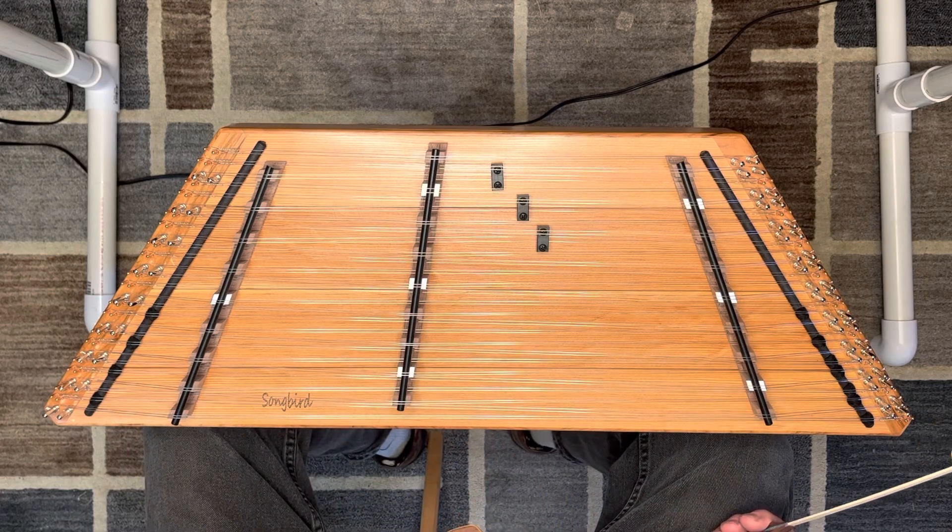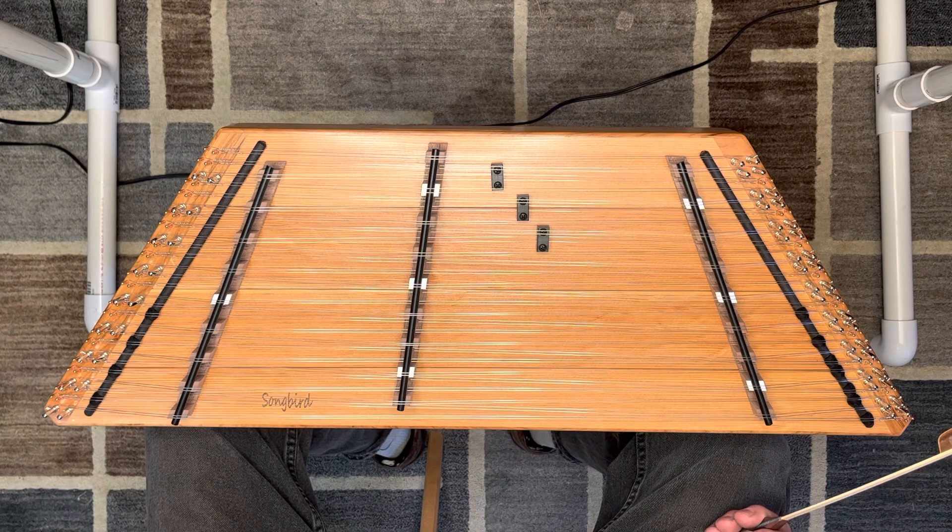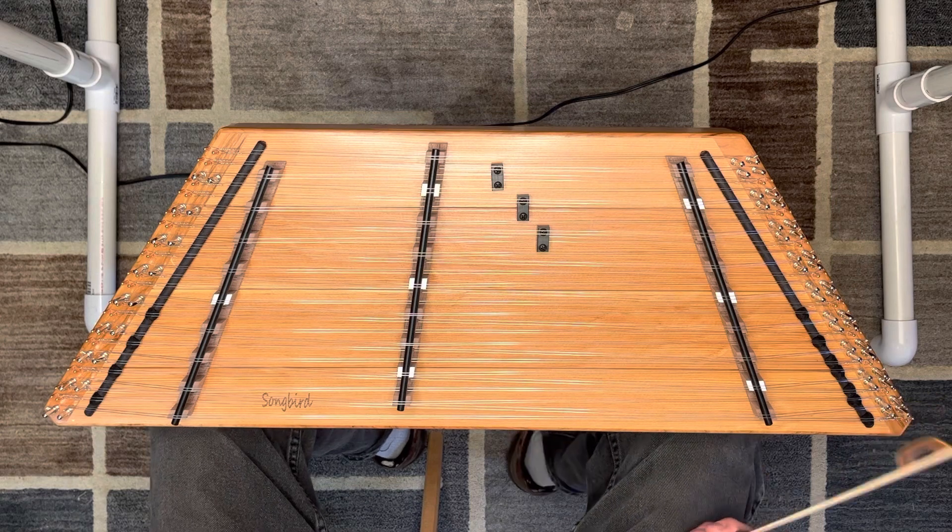I haven't found anything that I haven't been able to play on it, and it cuts through a noisy jam really well — you can hear it. It's great.